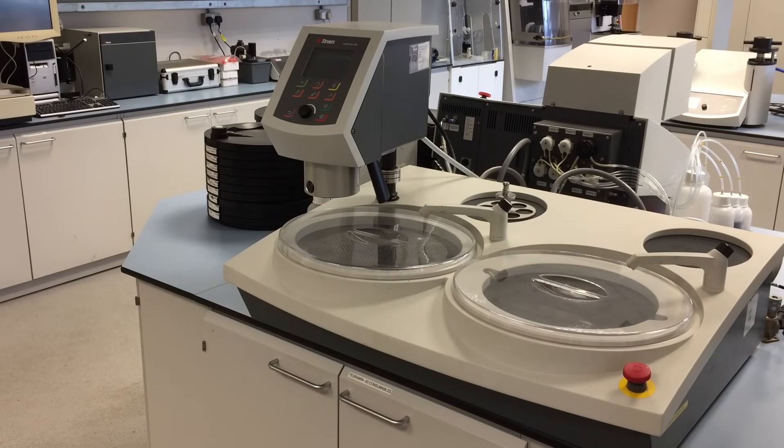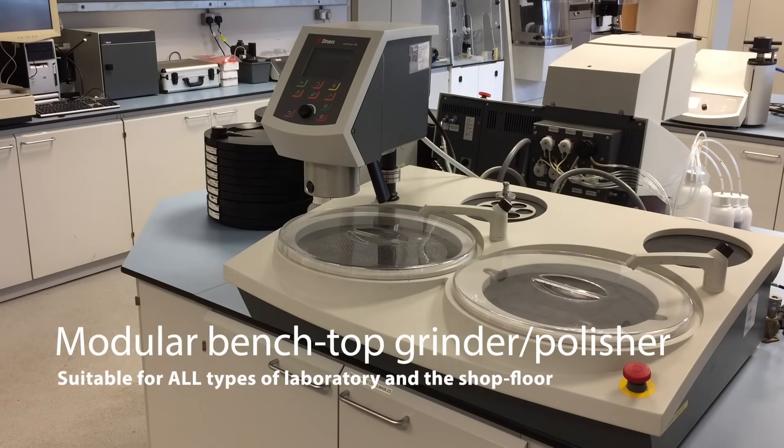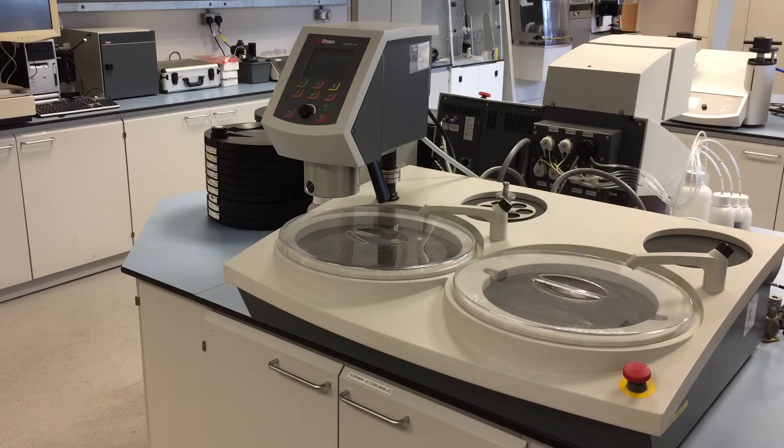This video will review the LAVO system, which is Strew's adaptable range of modular grinding and polishing equipment. Here you will learn how the equipment works, the different available options and the benefits of this product.